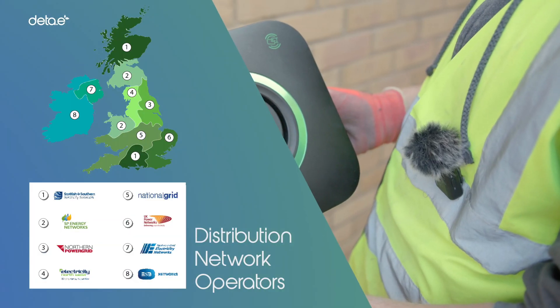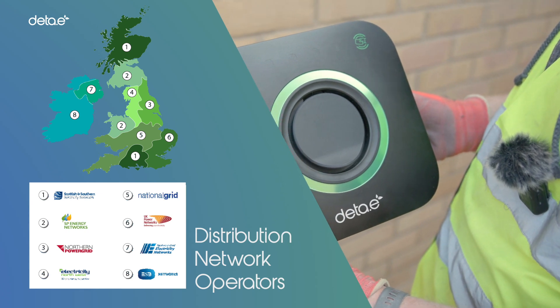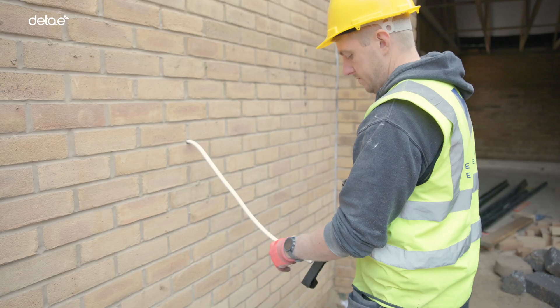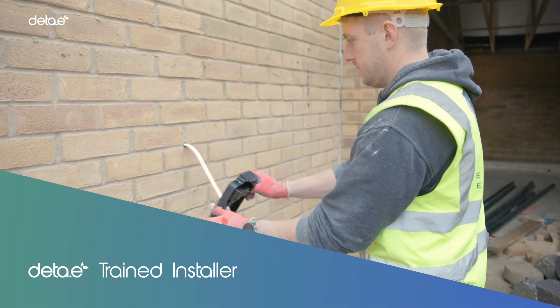All EV installations should be notified to the local distribution network operator, which can be in advance or after the installation. Furthermore, all installations of DTE charge points should be carried out by a DTE-trained installer.